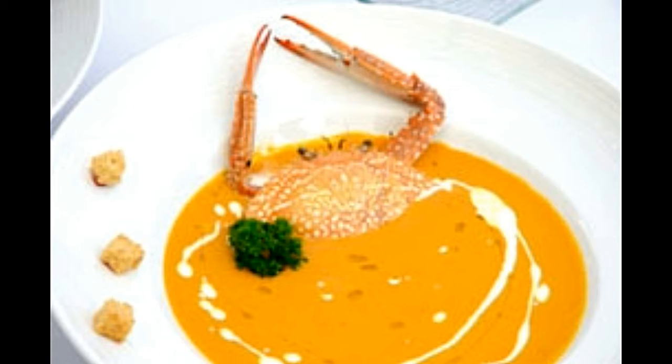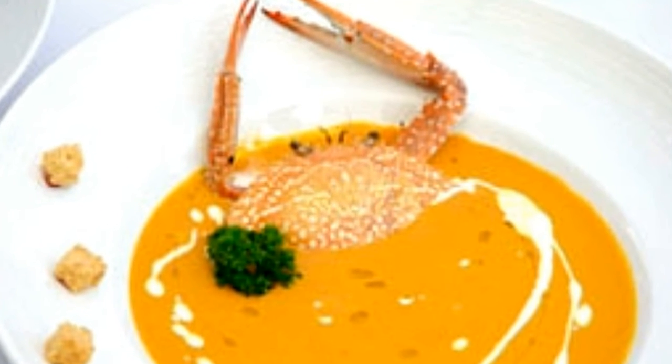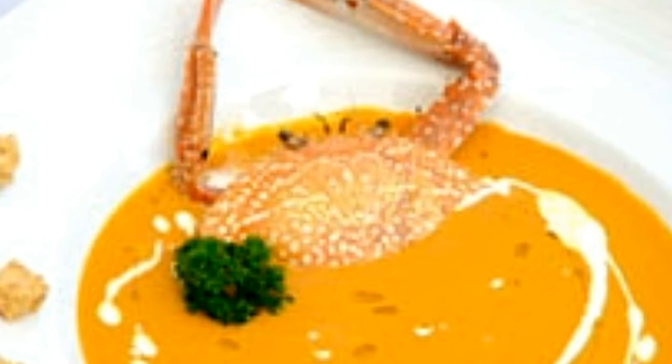Heat a pot over medium heat and pour oil. When the oil is hot, add carrots, garlic, onions, and celery, and cook until they are tender. When the veggies are done, add flour, tarragon, tomato paste, cayenne, and paprika. Cook for about 2 minutes, stirring frequently. While stirring, add water along with the stock and bay leaves. Simmer for about 30 minutes.